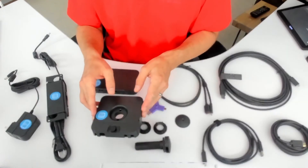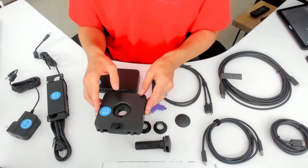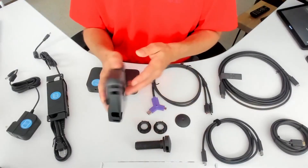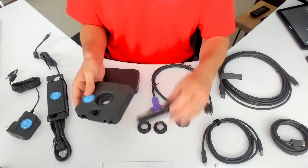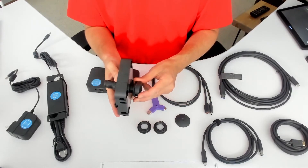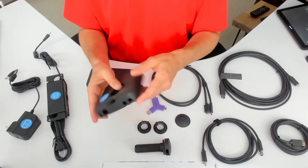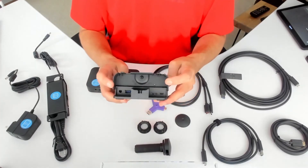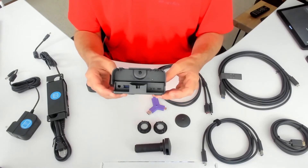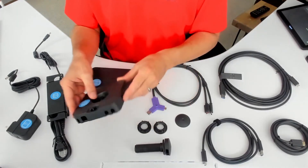This is the switch extender, which would be located under the table. This is the switch extender with the dongle run through that center connection at the bottom of the table. To show you what that looks like, this is the grommet that would feed through the switch extender and lock into place for a nice, clean install. There is a little captive door that flips up so you have the power and the USB connections all on the bottom of this device, which lives under the table.